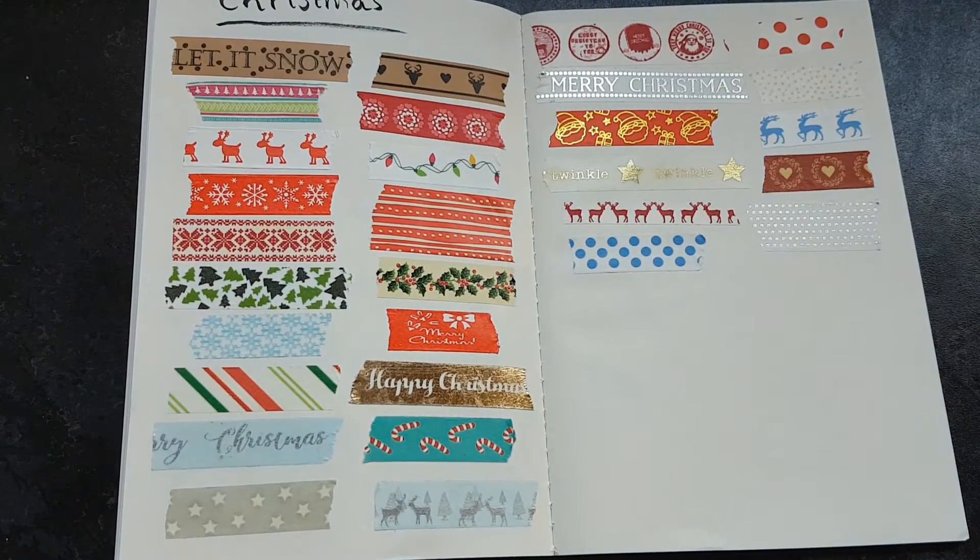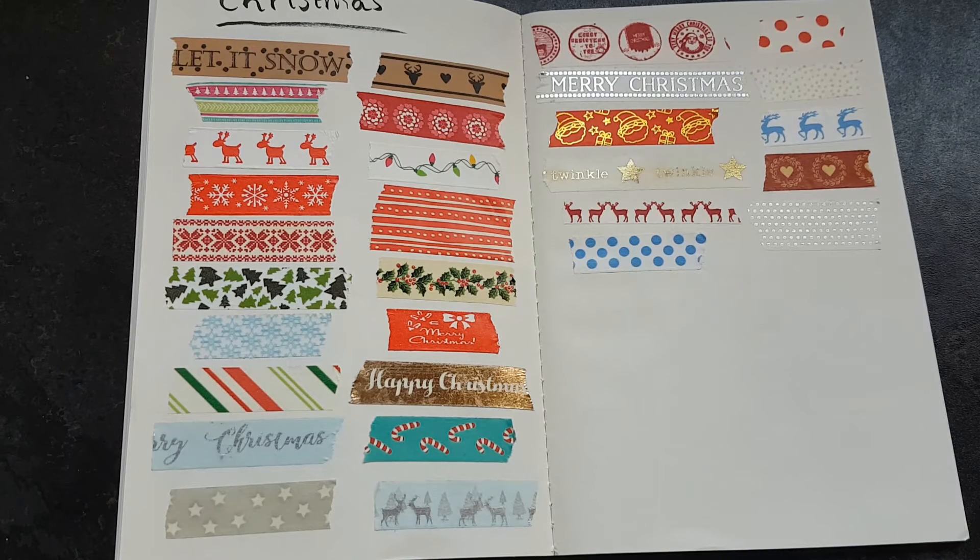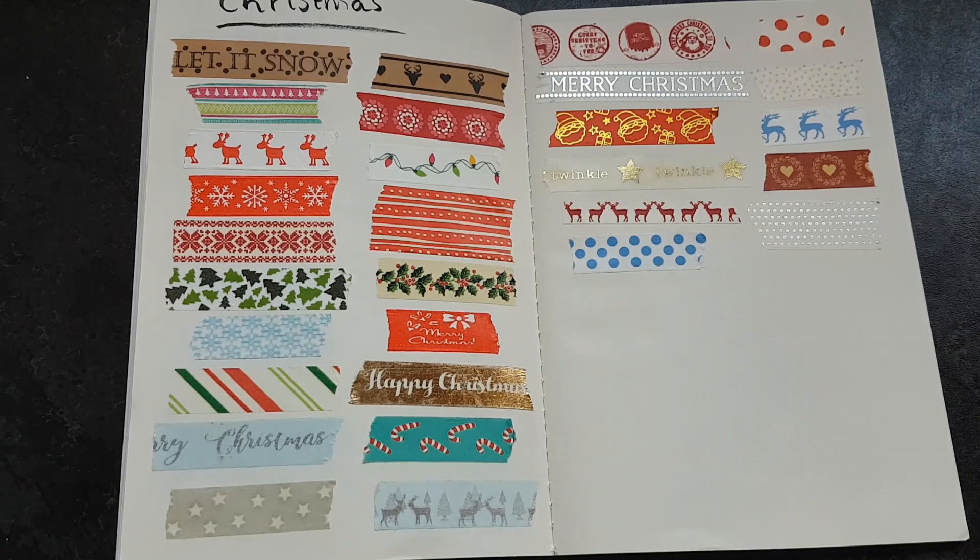Thanks for watching this video — I hope you've enjoyed it. I didn't realise I had quite so many washi tapes, but now that I do, maybe I will stop buying them and actually use up the ones I already have. For more content from us at Making Music Creations, check out our Patreon, Etsy, Instagram, and Facebook. Thanks for watching, I hope you had a nice Christmas and are looking forward to the new year — bye for now!